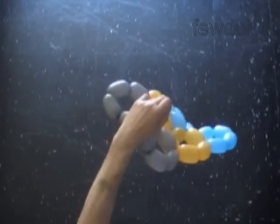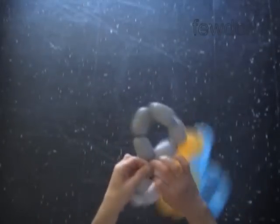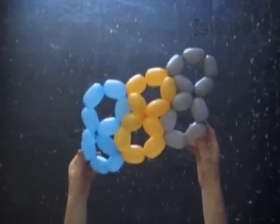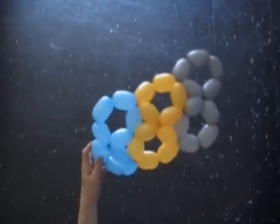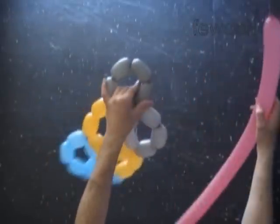Let's use a pink balloon to twist the fourth digit eight and attach it to the gray balloon. We do it in the same fashion as we did previously.